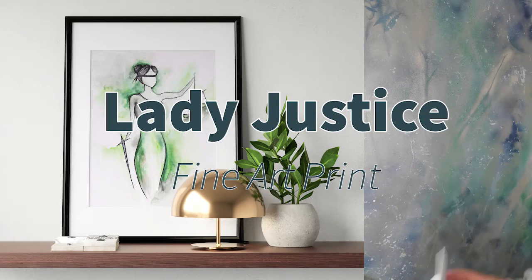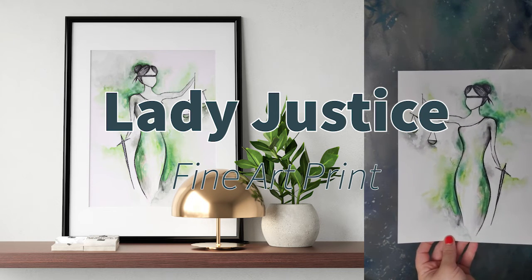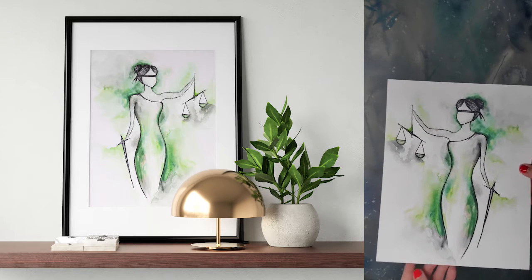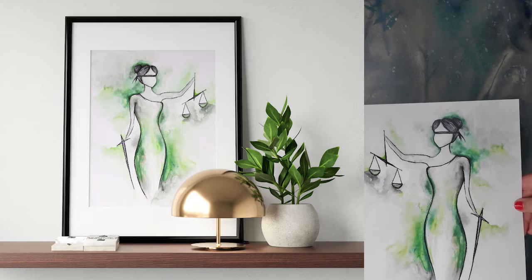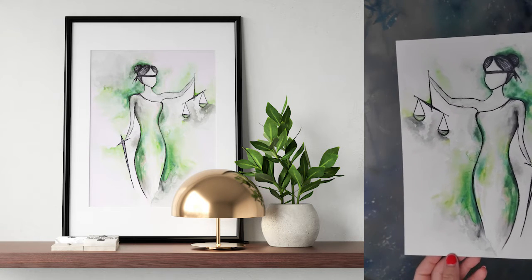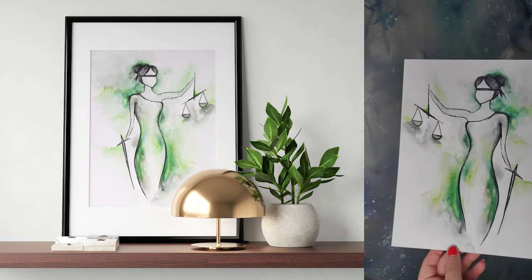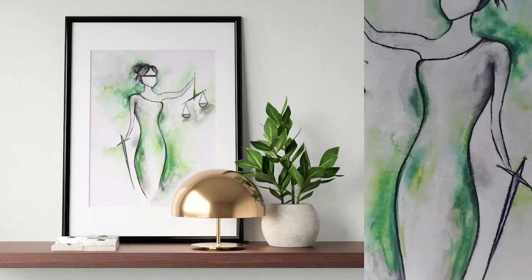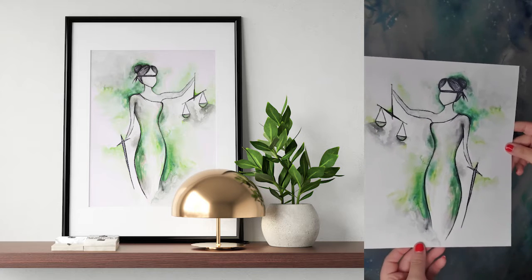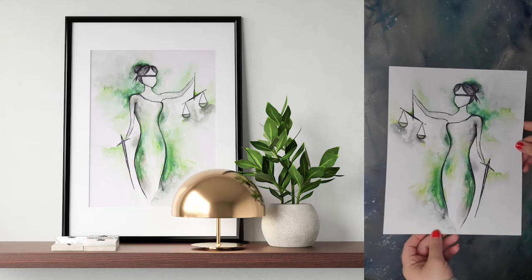Next we have Lady Justice, and this is definitely a fan favorite I've noticed. I think that's great because what she represents — social justice — is what we need more of. The original piece was done with charcoal and watercolor. The quality of these prints is really amazing — the colors come out extremely vivid and very true to color. So that's Lady Justice.